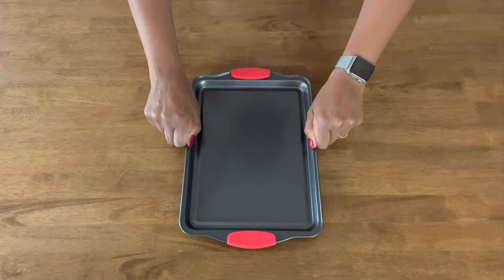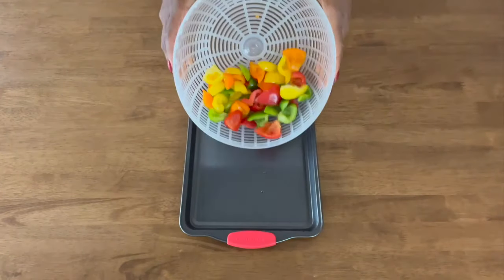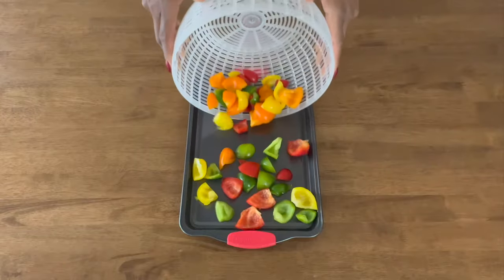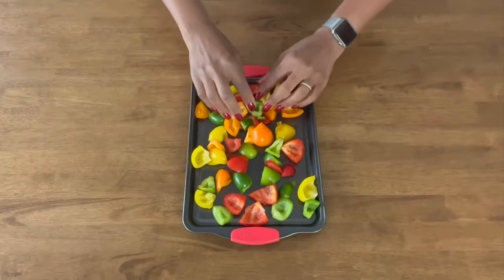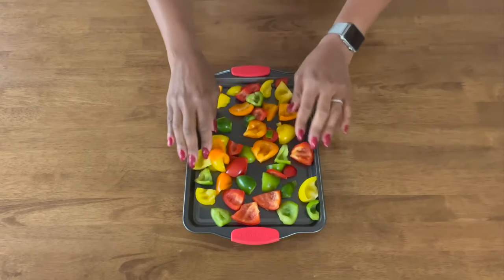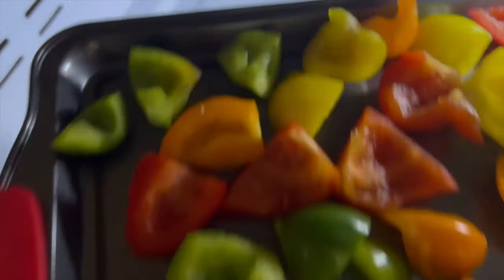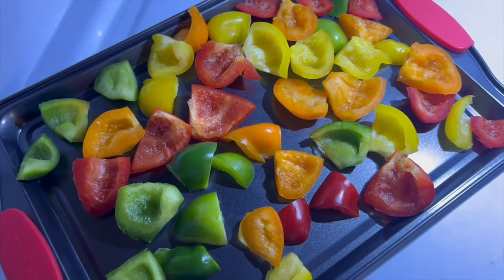Once the slices are all drained, I spread them out on a baking sheet in preparation for what I call a flash freeze. When the peppers are thoroughly drained and pre-frozen for about an hour, they'll hold their shape really well and won't stick together during the final freeze. The finished product will look a lot like the pre-bagged frozen vegetables sold at grocery stores, and you can use them just as you would use any frozen vegetables.